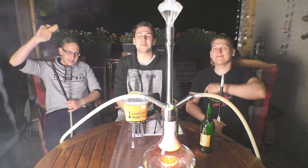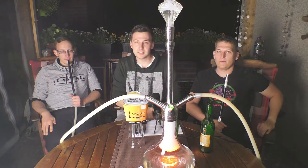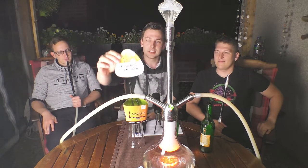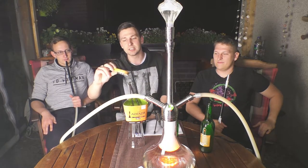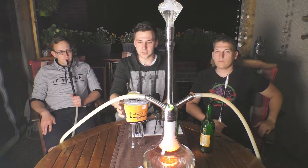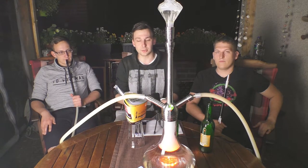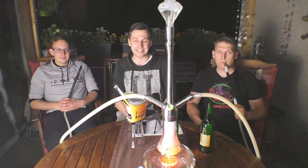Yo Leute, willkommen zurück zu einem neuen Video vom Shisha Team. Schön, dass ihr wieder eingeschaltet habt. Wir präsentieren euch heute einen neuen Tabak, und zwar den Al-Wazir Orangina & Mint. Der ist frisch von der Messe in Frankfurt, auf der wir waren. Den haben wir von da mitgenommen. Wie der Name schon sagt, handelt es sich um einen orangigen Tabak mit einer gewissen Minznote, den wir euch heute gern vorstellen.